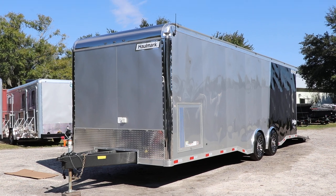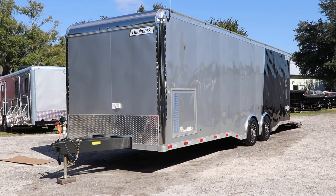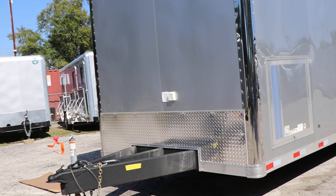Here we have a Hallmark Edge enclosed racing trailer that has an all-steel frame with all DOT-approved lighting. A third member in the center, 2-5/16-inch ball coupler, 7-way plug, electric breakaway kit, safety chains, aluminum tread plate, stone guard.